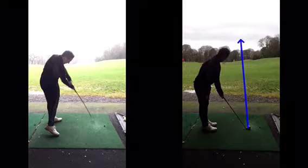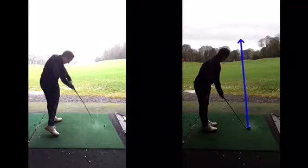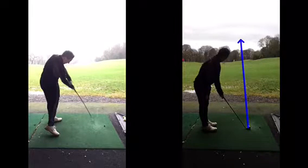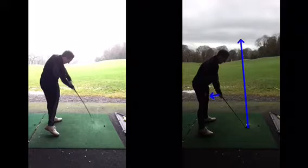A perfect grip is supposed to feel comfortable, helps create power, and returns the club back to the golf ball square. How the individual does that varies — Graeme McDowell overlaps, Jordan Spieth's is really weak, Dustin Johnson's is really strong. There are always different grips. So go through that approach: club down first, then grip, then set your feet. Try to feel a similar sort of distance from the golf club every single time — whether you've got a seven iron, a wedge, a four iron, or any longer club.